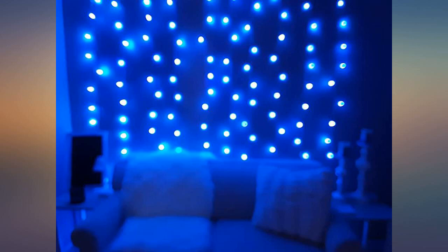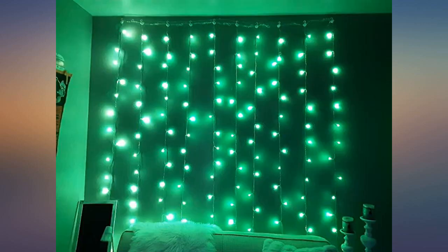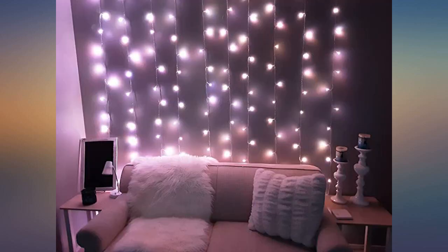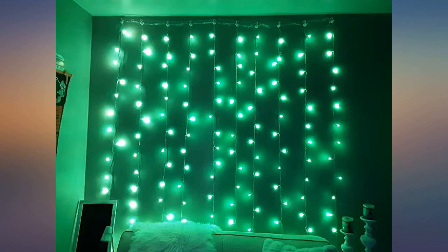What's not to like — lots of colors, works well, makes me happy to come home and look at my lovely window. Appears to be very well made. Love these lights. I placed these lights on a whole wall in my daughter's room. She can change the color and the lights seem to last a long time.